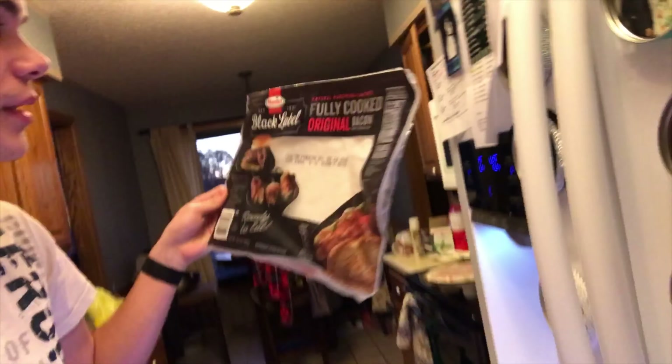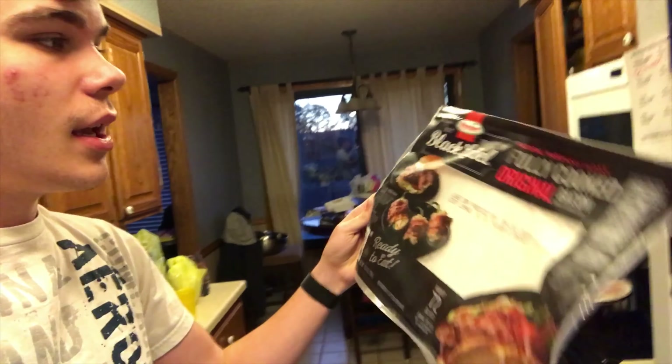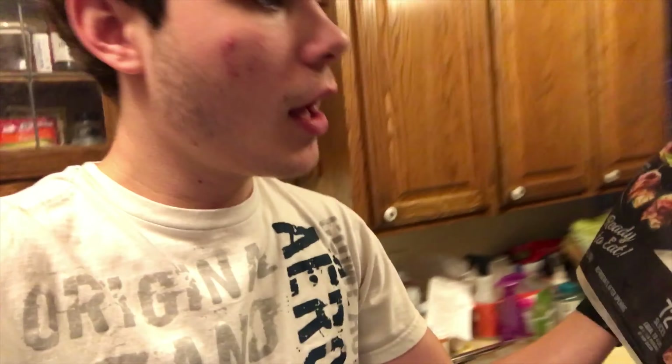It tastes so good. Now, before I do this, I want to let you guys know I do have some bacon. The brand of bacon we will be using is Black Label Hormel Bacon, since 1891 — really, really old. It's natural hardwood smoked, fully cooked, original bacon. That's what we're going to put on our pizza. I like DiGiorno better than Jack's in my opinion, but Jack's is okay — I like bacon on it to make it better.